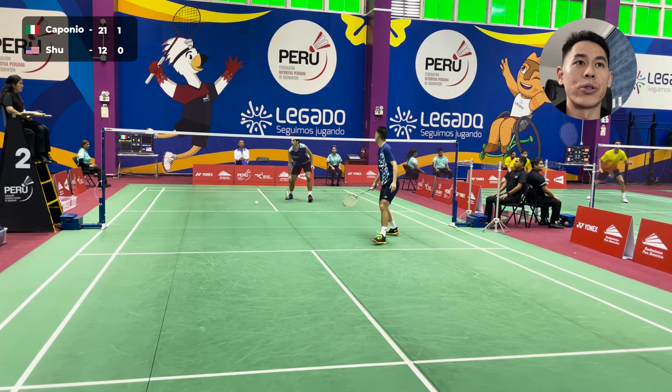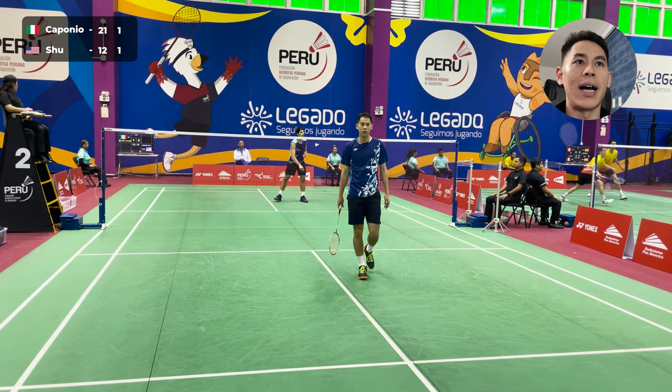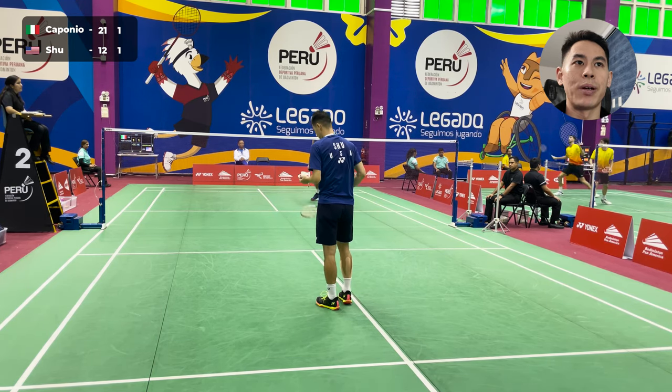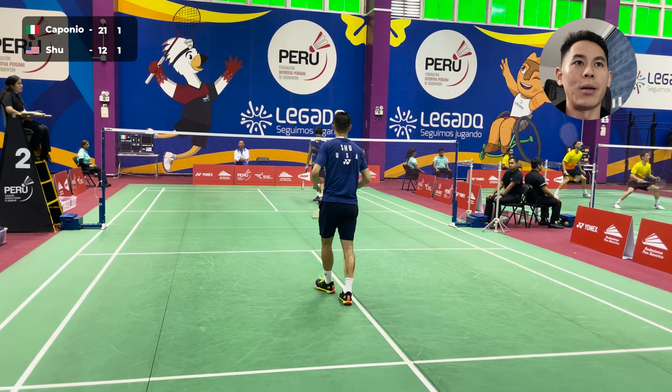See how aggressive I am on the service return — I take that extremely high on the backhand side with the cross net, and he tries to challenge me at the net, but I'm already up front and I brush that for a winner.